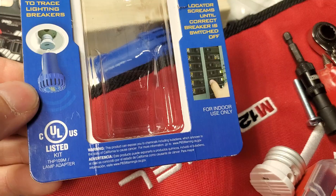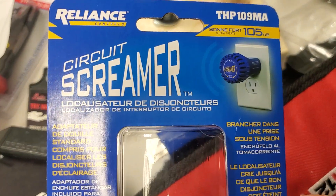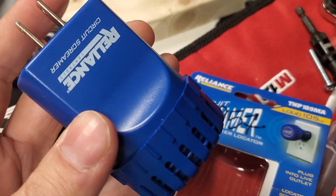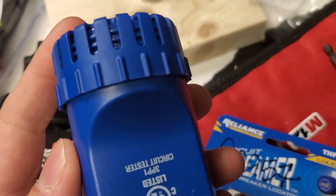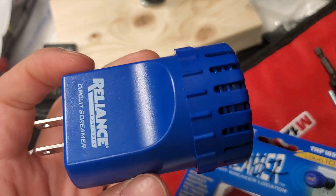Technicians can label their panels with this too. Here's the packaging. Don't know the price off the top of my head but I'll post it down below if you guys want to know. This is definitely going to make the list of an essential tool for any service technician. Thanks for watching — let me know what you guys think in the comments below and we'll see you in the next one.